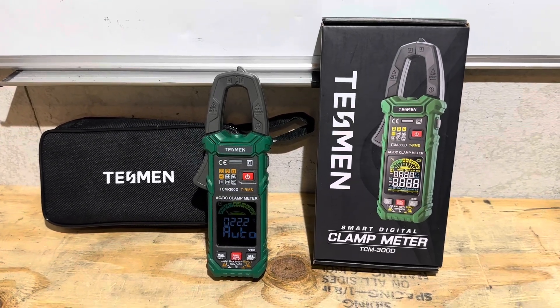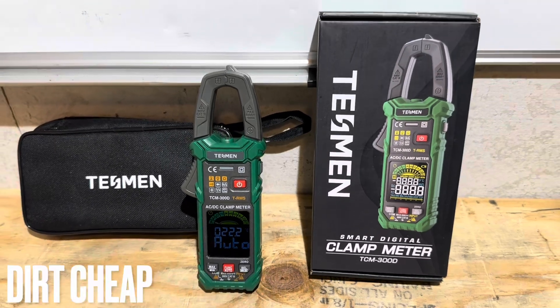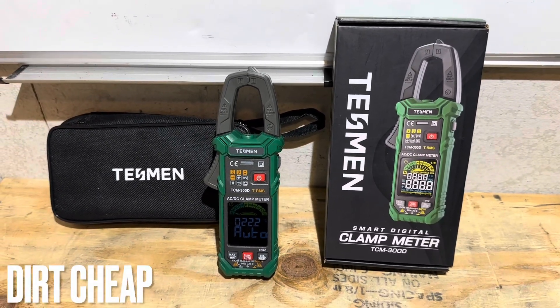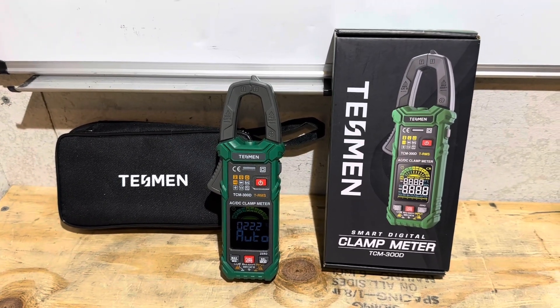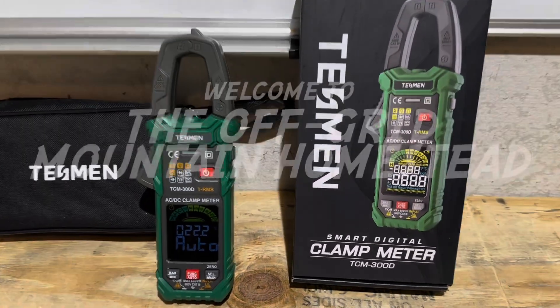Hey everybody, welcome back to the channel. Today we're going to check out this Tessman TCM 300D smart clamp meter. This thing is dirt cheap. I've been using it for a few weeks now. I'm going to share all my thoughts and feedback with you and we're going to put it through some paces and see what it's made of. Let's get right into it.